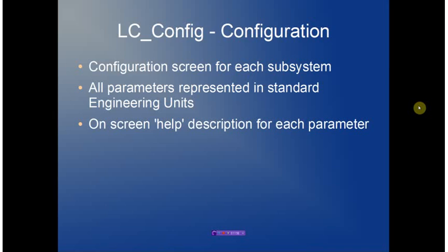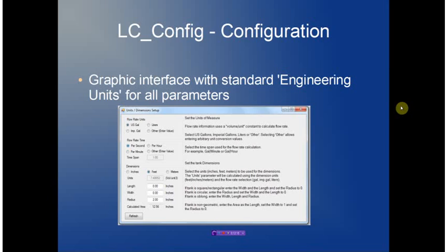The configuration screens allow each subsystem of the controller to be initialized. All parameters are represented using standard engineering units, eliminating any mental arithmetic or magic conversions — you enter feet or inches and that's what the unit will accept. The screens are also supported with an online help description to walk through a typical configuration. For example, when setting up units and dimensions, you specify standard engineering units such as US gallons, with sampling time and flow rate on a per-second basis, and tank dimensions specified in feet.